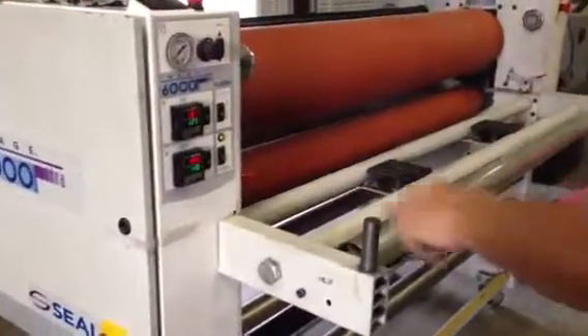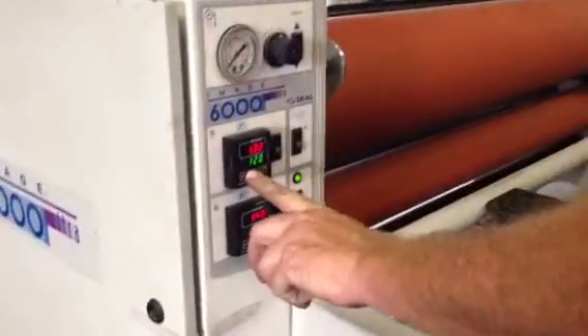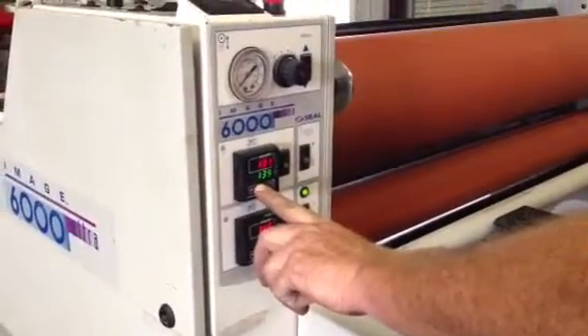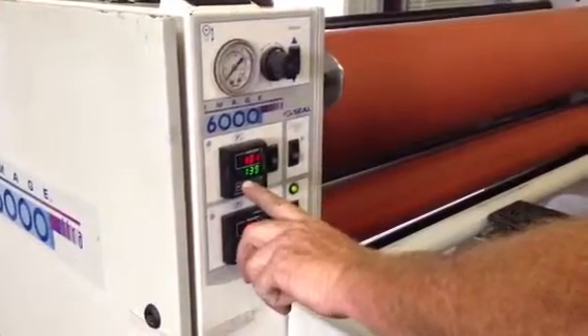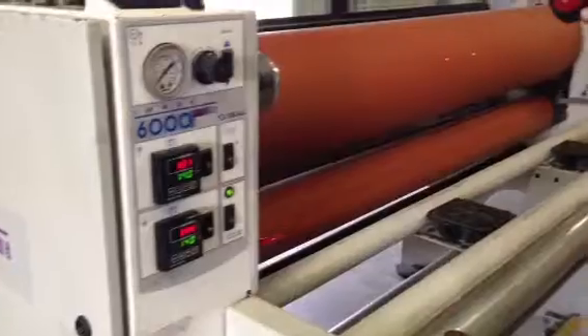Temperatures are working, upper and lower. It's set at 125 and we're going to go up to about 140 — 140 upper and lower. Here's our heat gun, as you can see.